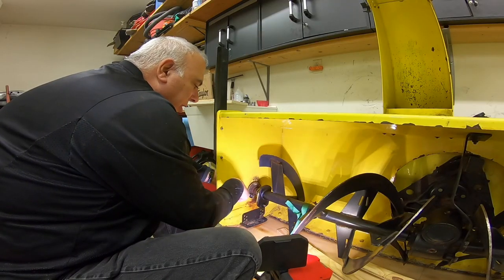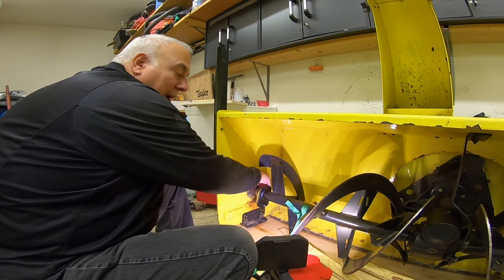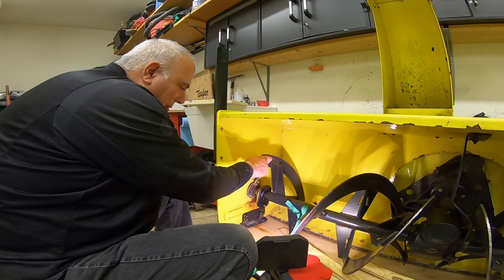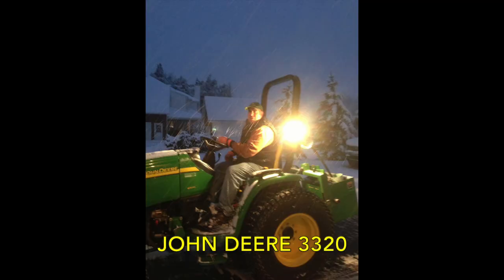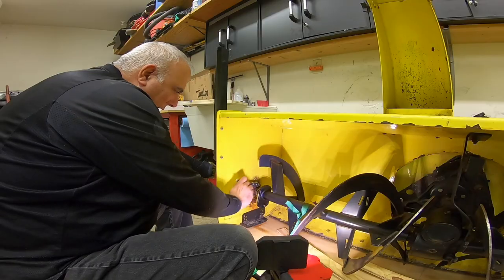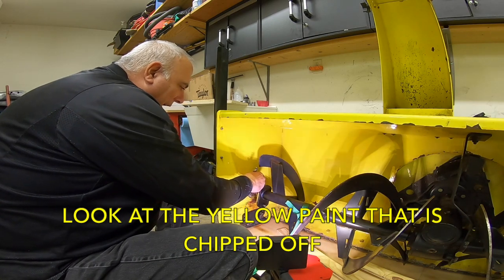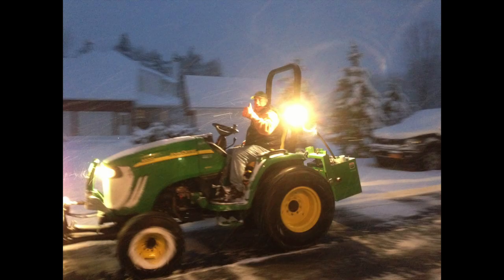I originally bought this snowblower for an open station three series tractor, which was really a great machine — in my opinion a little underpowered, but a good machine. I think it was called a 3320, roughly 33 horsepower. I used it on that tractor up until the last two and a half years when I bought my 346R, after getting 16, 17 years of snow blowing on an open station. I just got tired of getting hit in the face with the snow.